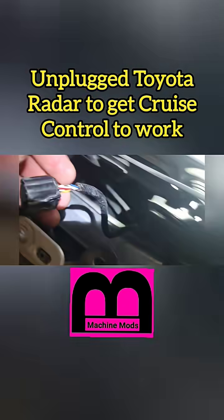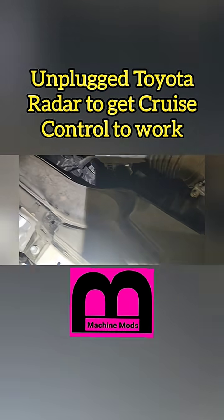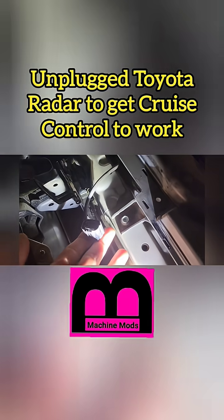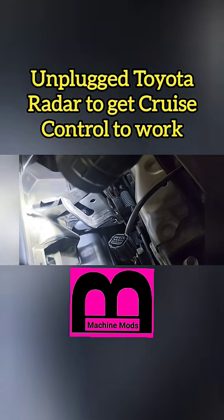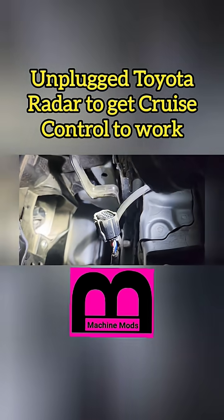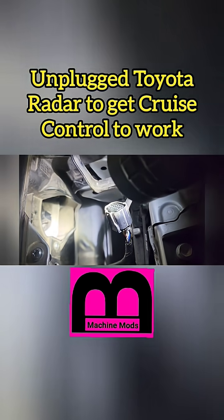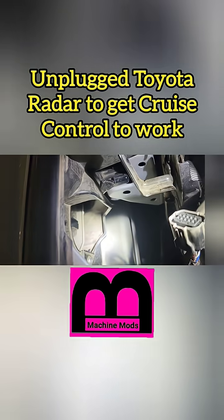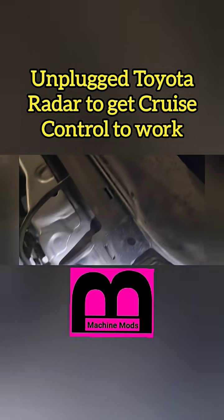Here I'm showing you that I disconnected the radar, and that's the connector right there. That's the radar. And I'm going to show you that I can drive this car and have a normal cruise control.